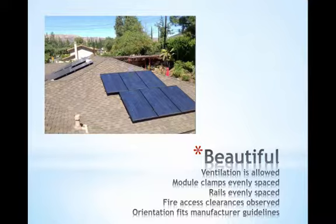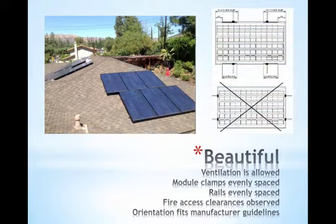Lastly, these modules are oriented in the correct direction upon the rail. It may seem strange, but some modules cannot be clamped on the short edge. We can assume that at some point in the load testing of the module it failed when clamped in this way, and so the installation manual will state that the module cannot be secured in this manner.